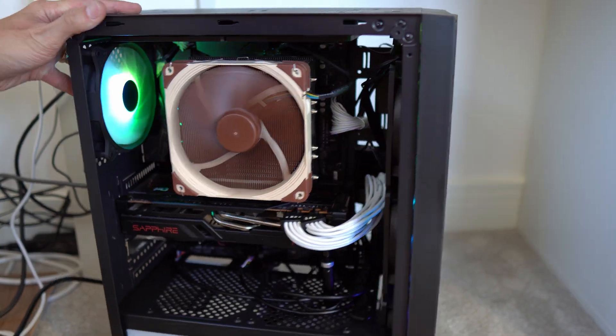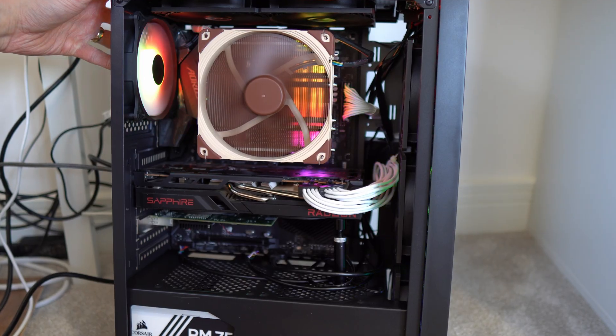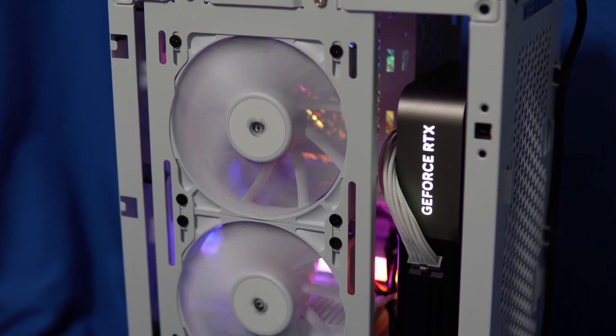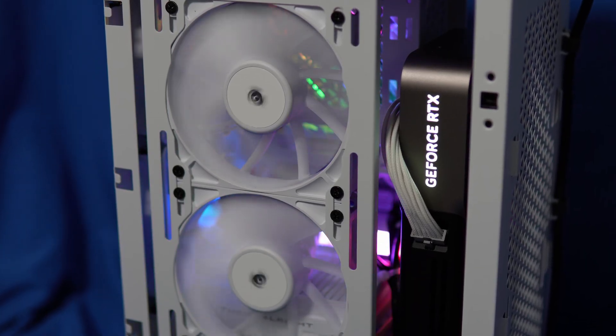Hey everyone, there's a lot of discussions online about airflow in your case, and rightly so because it's an important area. But people talk about intake fans and exhausts and negative pressure versus positive pressure, and that is an important discussion, but then some people actually overanalyze things when they come to install their CPU cooler.